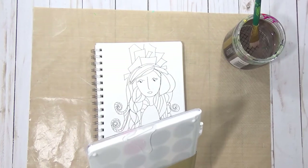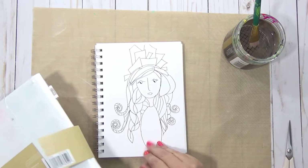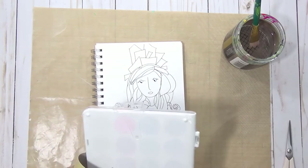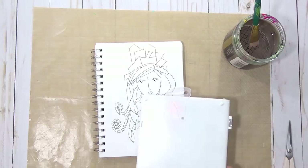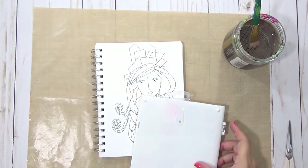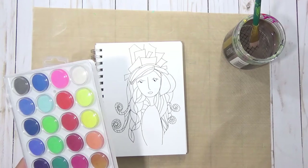I'm going to go ahead and use it to color both in my Strathmore Mixed Media sketchbook and I'm also going to use it to color something in my Inspire Bible. So we're going to see: does it work in the Bible and does it work in the Mixed Media Journal?